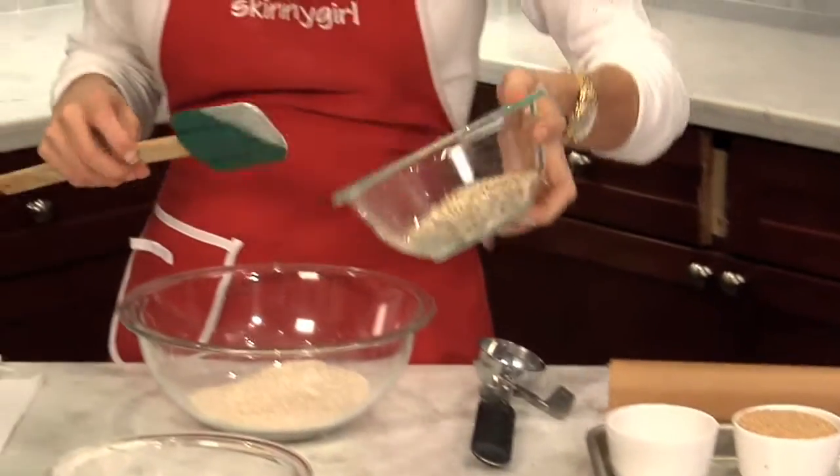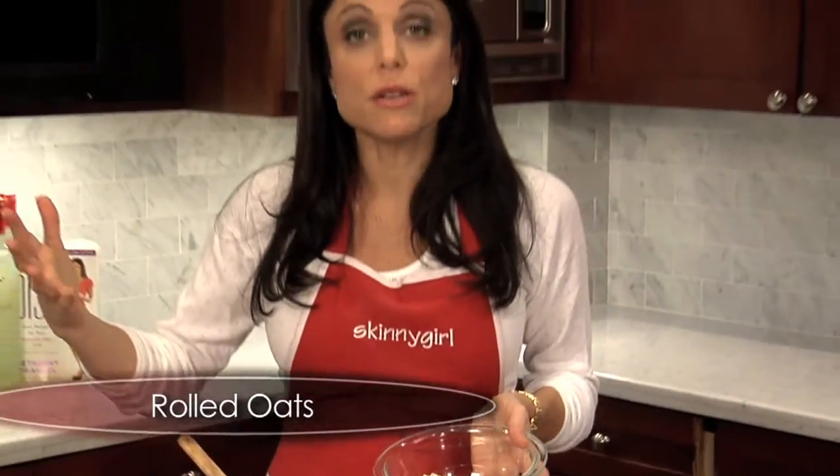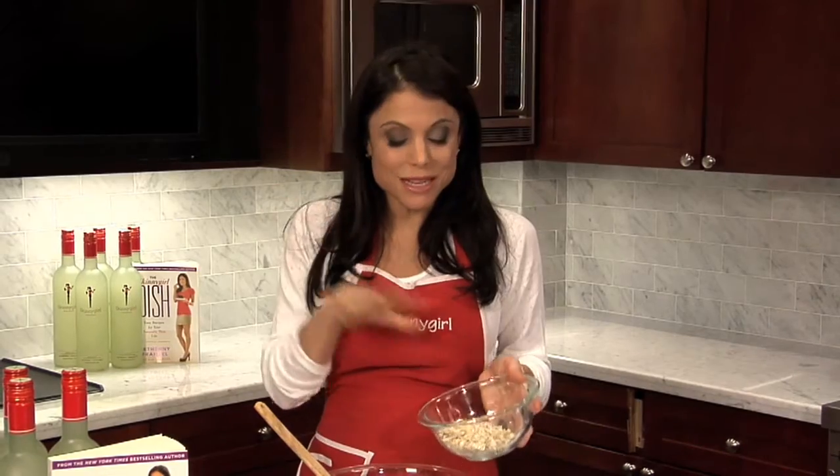Then I have three quarters of a cup of rolled oats. These are the ones that just come — the Quaker oats, or whatever brand you like to use. You could also use Irish oats that are more coarse, but these are softer, these are kind of better. Just use the rolled oats.